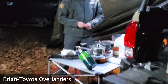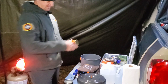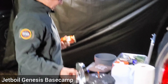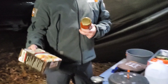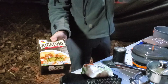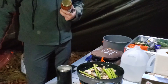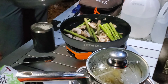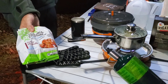So what are we cooking over here, Brian? We are doing some spaghetti. Got some sauce, and then in here we have some asparagus and some mushrooms. And then we'll do the turkey meatballs and add that all together.